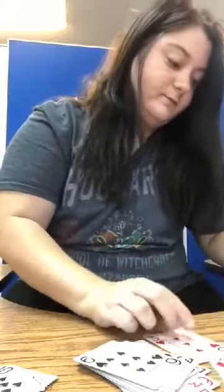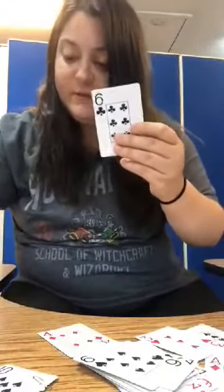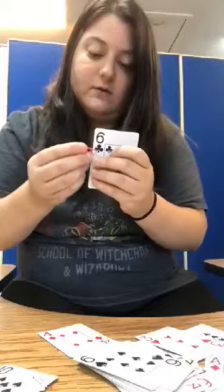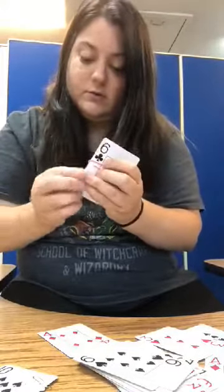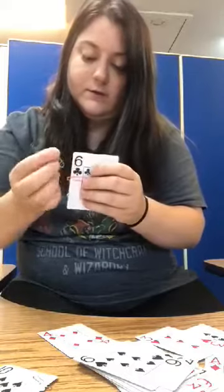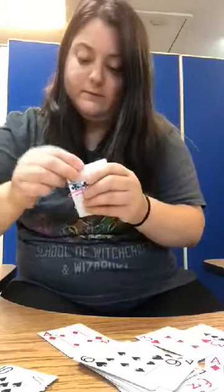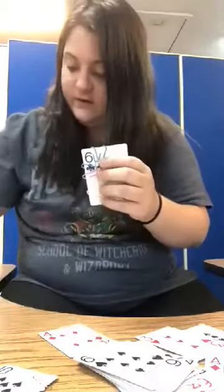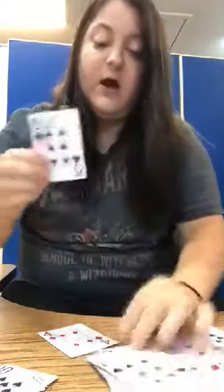You can also do 6, right? So you would put 6 paper clips on. 1, 2, 3, 4, 5, 6 — and now I have 6 paper clips on my card.